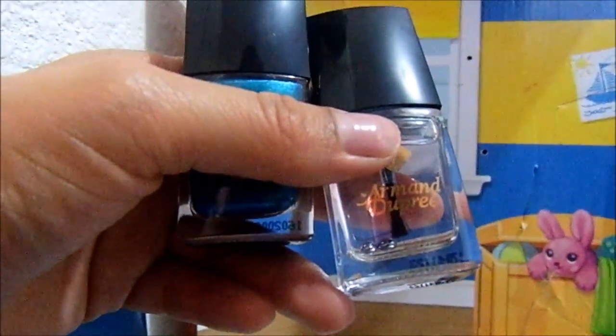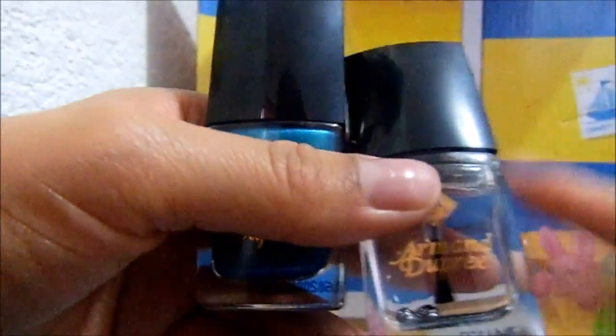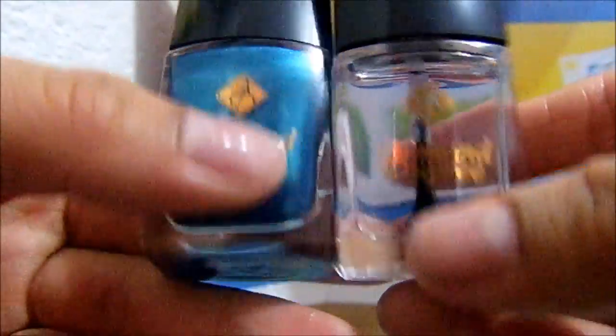Hello, today I'm going to apply this Armand Dupre, along with this, which I suppose is an encapsulator. On some nails I'm just going to apply the nail polish, to see how effective the hardener is.